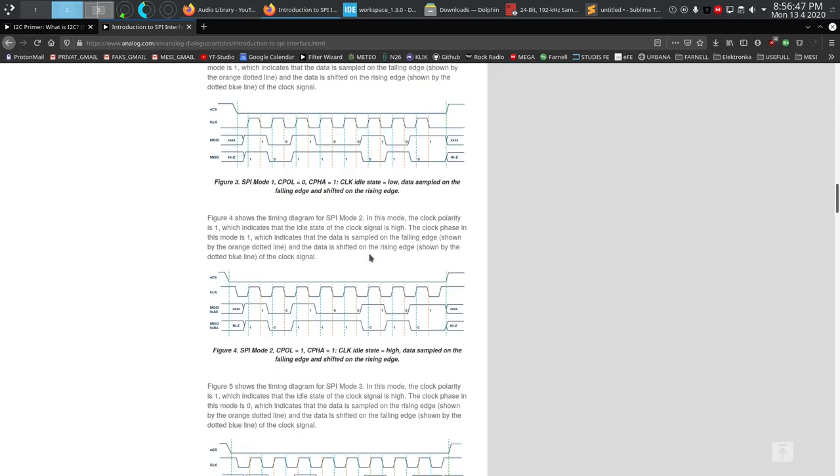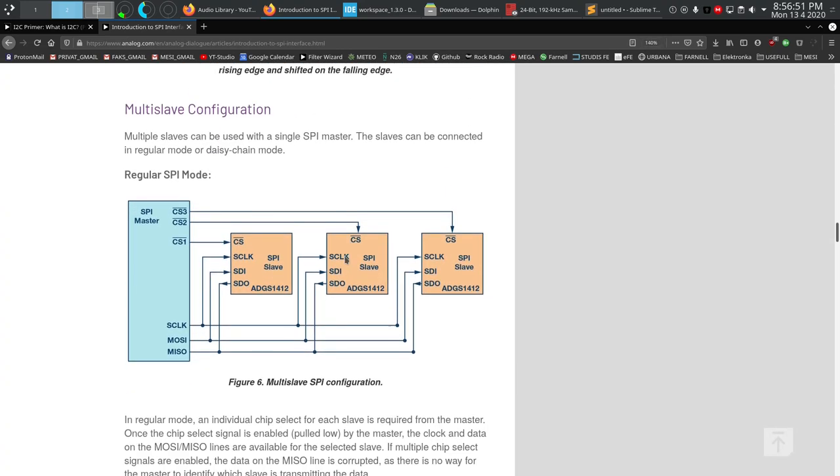Going down the diagram, we see multiple slave devices connected at once. All data lines can be shared — slaves only respond when the master tells them to, like in I2C. Each slave has its own chip select line, and only when that line goes low can it use the MISO line. If two slaves both drive the MISO line simultaneously, you can get a short circuit and destroy something. So you must keep track of chip select pins and only enable one at a time.